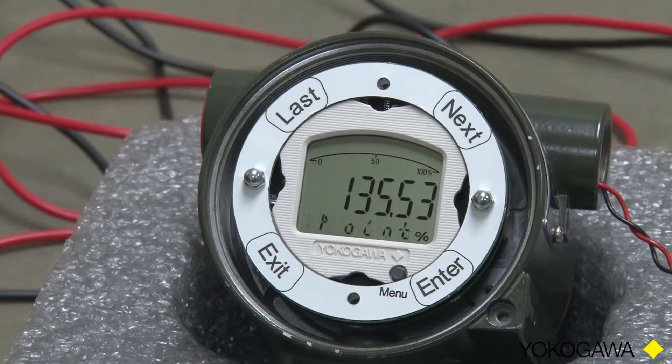And now we have Decimal Point, and we do want to set the number of decimal points, so we touch Enter. Zero is showing. We have a choice of 0, 1, 2, or 3 decimal places. The number will be determined by the maximum span setting. For example, if we are setting our span at 10,000, there are six digits available to display. 10,000 will use five of those digits, so we only have one left for a decimal. So if your maximum span is 10,000, your maximum number of decimal points is zero.